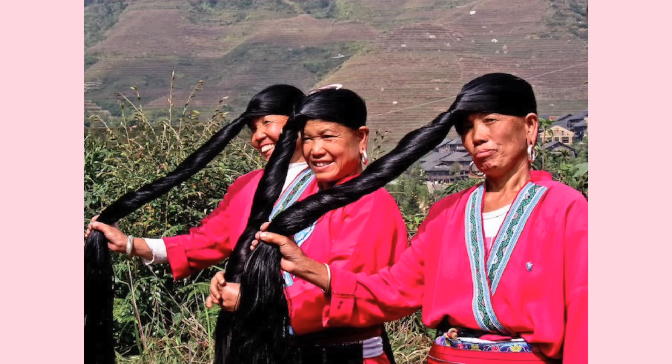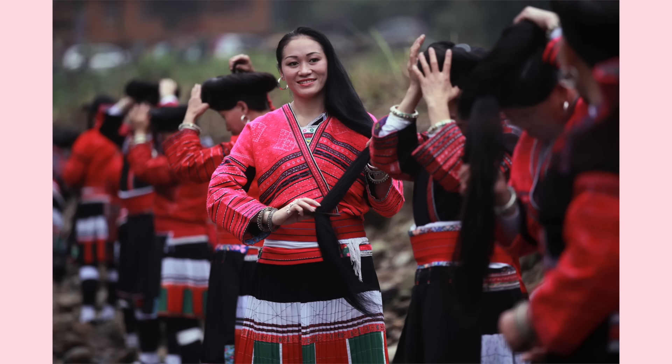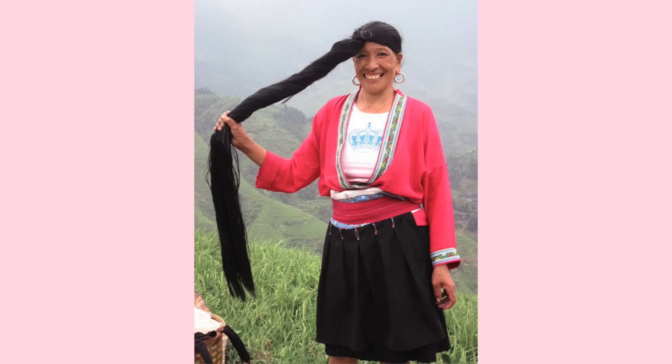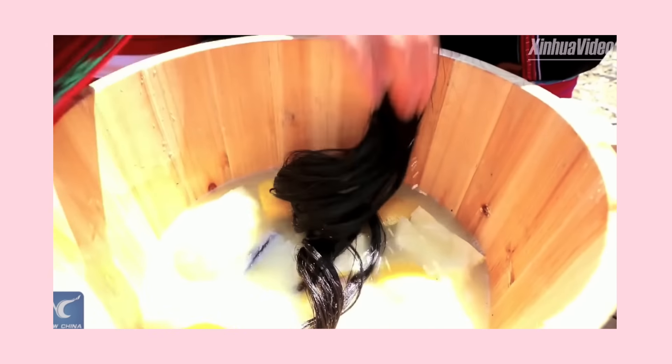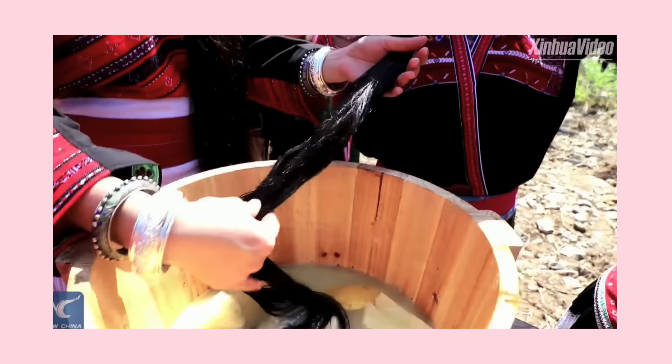Before we get into this video, if you guys like these types of hair growth and hair care videos, make sure you subscribe to my channel and turn on bell notifications so you can be notified when I post future hair videos. I need to give credit where credit is due — this video was inspired by the Yao women of the village Huanglo in China. Their hair is incredibly long, super healthy, super shiny, and yes, they rinse and wash their hair with fermented rice water.